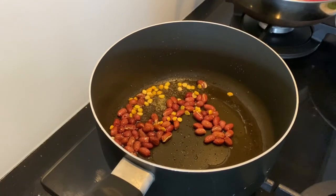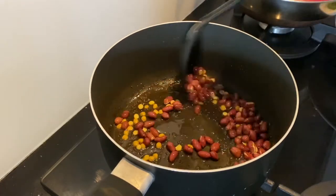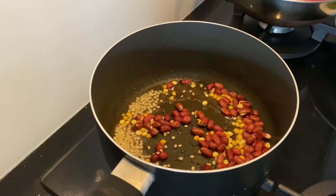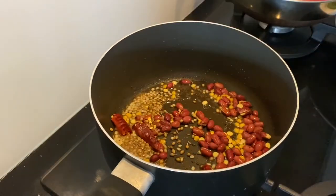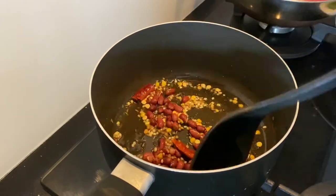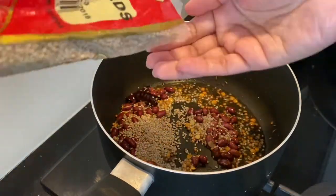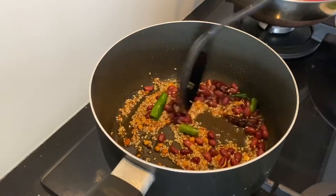Then add two tablespoons of chana dal, two tablespoons of urad dal, one teaspoon of cumin seeds, one teaspoon of coriander seeds, and one dried red chili. Keep mixing in between so they get nicely roasted. Now add two tablespoons of sesame seeds and two green chilies.